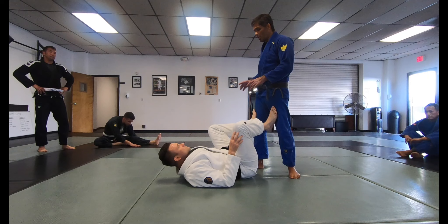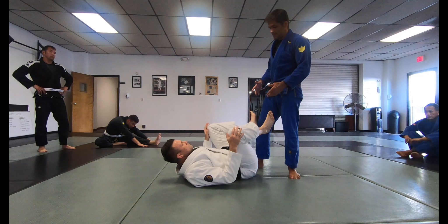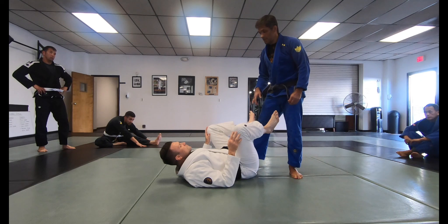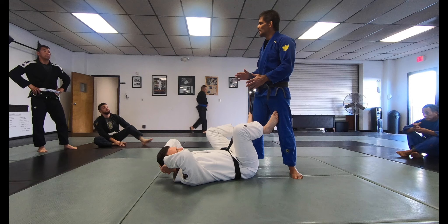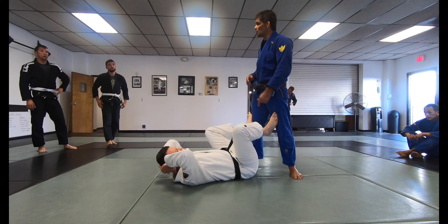Right now we're not playing how you're going to escape whatever guard he's doing. We're going to start from this position: he's lying on his back on the ground and I have my arms free to start attacking him. Some guards can be related to the pass that you do, and you can even play the counter of the guard he does to pass his guard. But it's better to start doing what you need to do before he gets a hold of you.